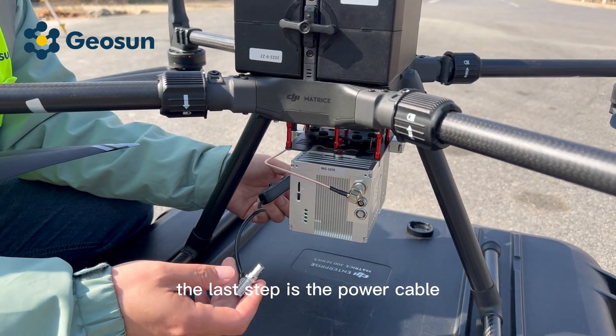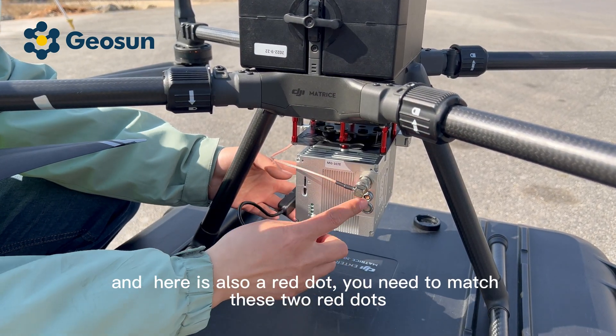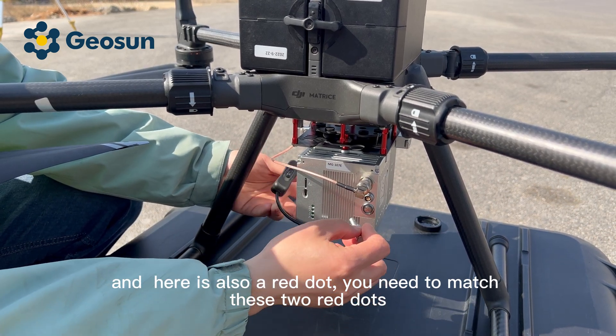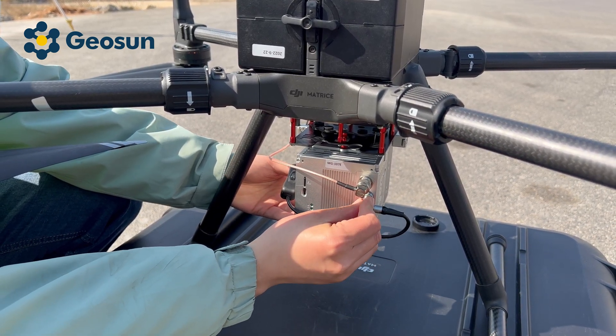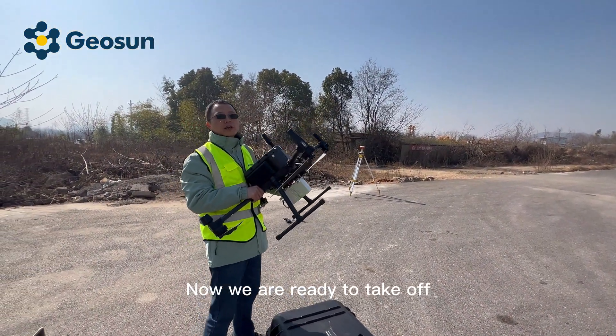The last step is the power cable. Here is a red dot, and here is also a red dot — you need to match these two red dots. Now we are ready to take off.